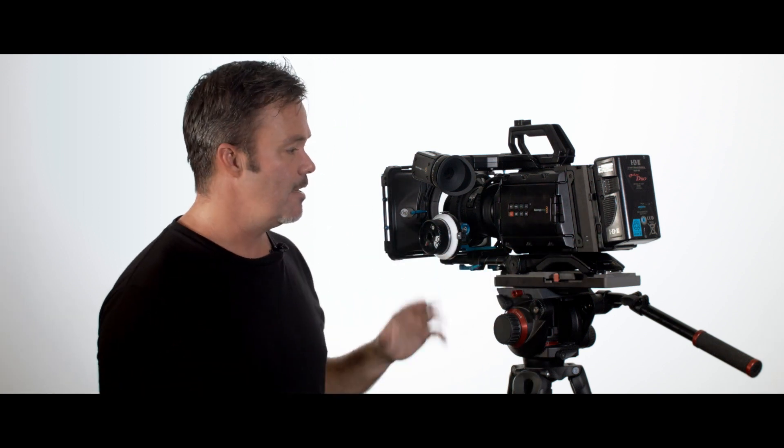Just to address a few questions: yes, it does work on the Ursa Mini 4K, not just the 4.6K. I saw a few people asking about that — works fine.